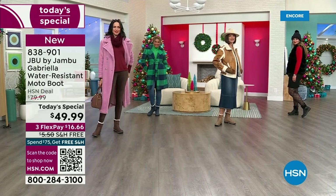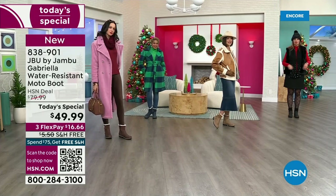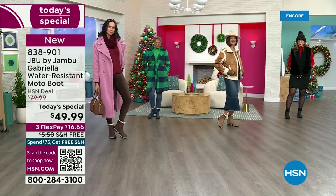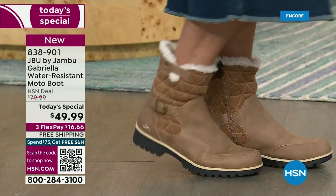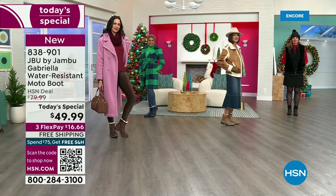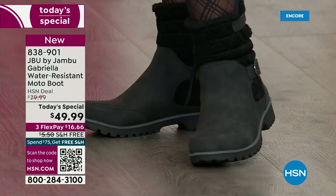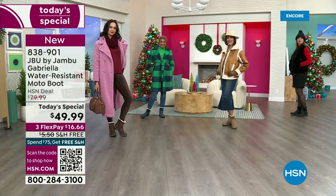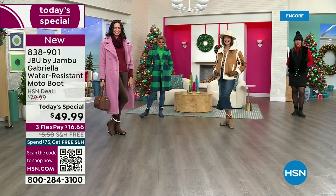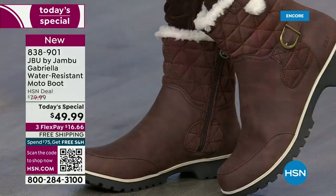Laura is from Minnesota and she said, 'Girl, we've had six-degree weather and three bouts of snow.' And I said, Laura, it doesn't matter if you're up north — here in Florida if it's 74 degrees, I pull out all my boots. I wear them as far into the spring as I can. If you live in Southern California or warm states, don't fear — these are boots for everywhere and everybody.